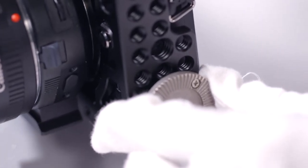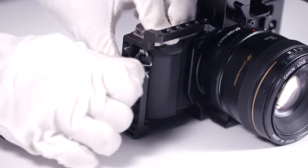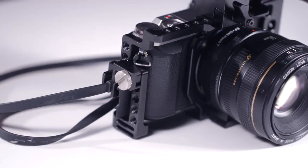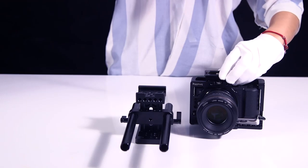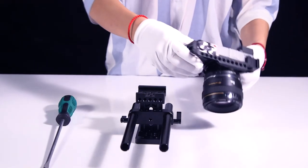Next, let's attach the Arri rosette on the left side and the cable clamp on the right side. Finally, mount the quick release plate and connect the 15mm LWS rod system.